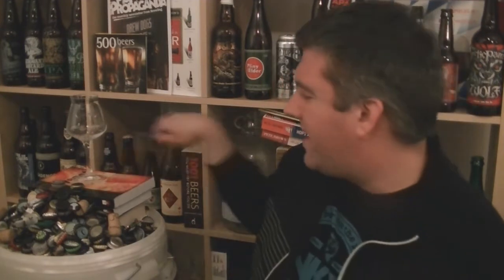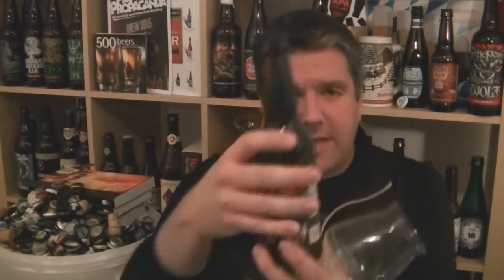I've wanted to try this for ages. It's a collaboration with Prairie, which is super cool as it is, but it's a coffee and chocolate Imperial Stout — that just sounds awesome. Anyway, let's get the beer in the glass.